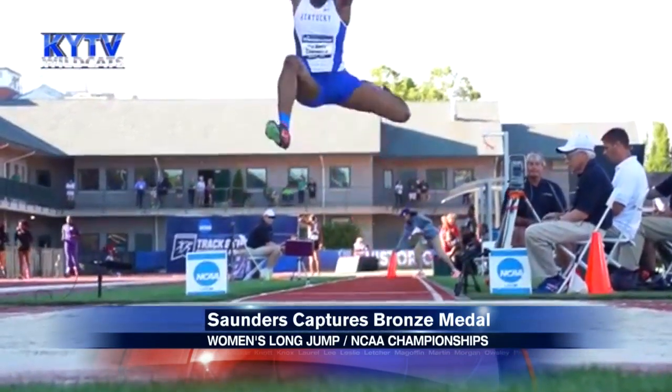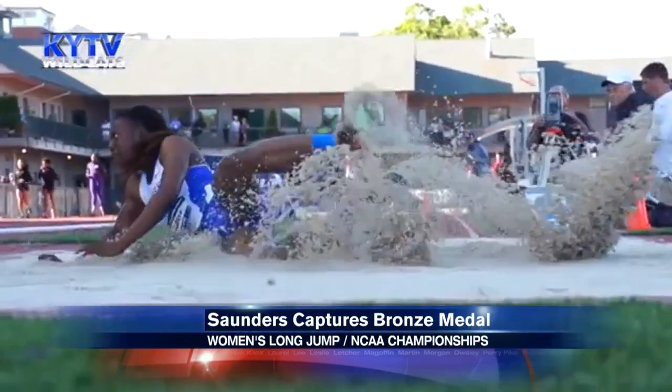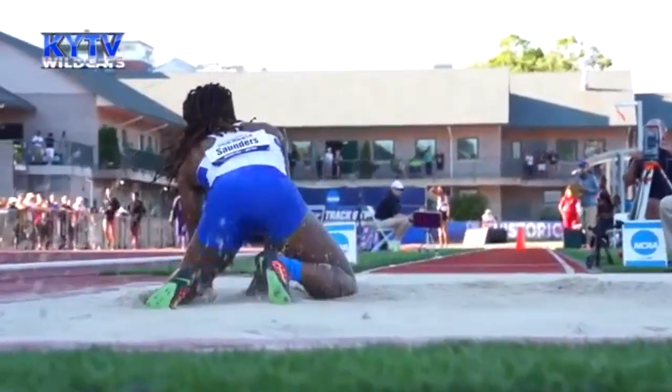Her distance of 22 feet, one and three quarters inches is not only a school record, but also a personal best for Saunders.